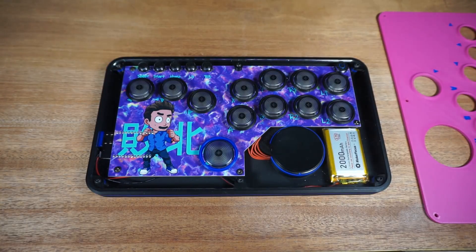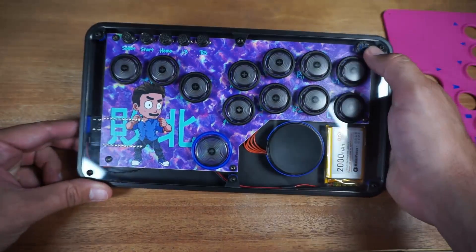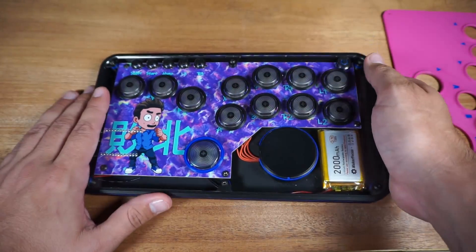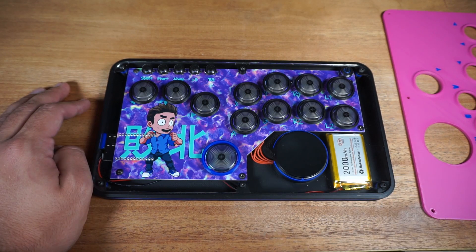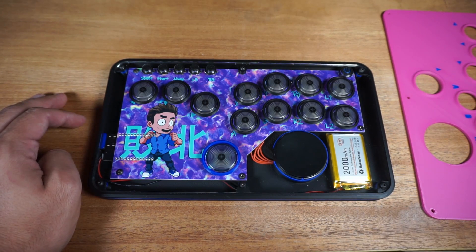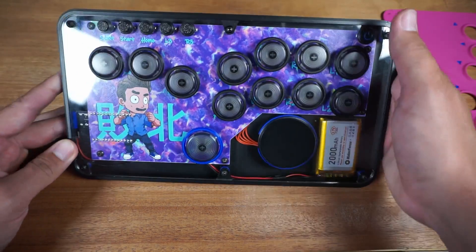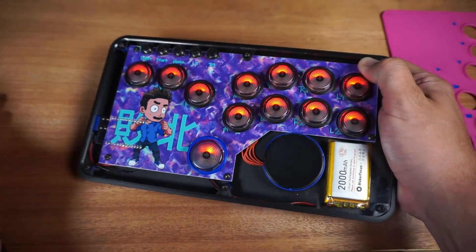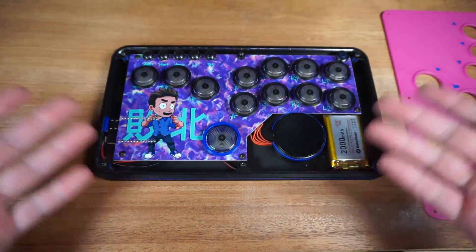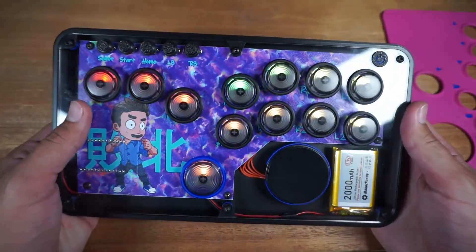Checking battery life is pretty easy — it reports over Bluetooth to the connected device so your device will show the battery level. But if you want a quick check, just press the power button: green means 60–100% battery, yellow means 30–60%, and red means 0–30%. To turn it off, press and hold the power button for three seconds — it'll flash red then turn off, going into a sleep mode where you just tap the button to turn it back on.